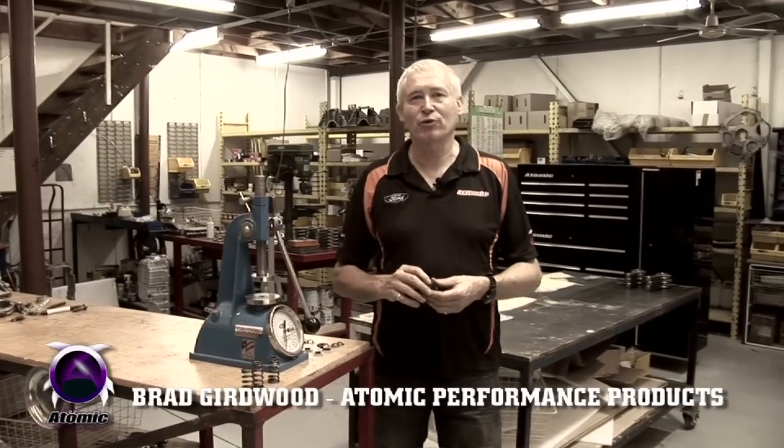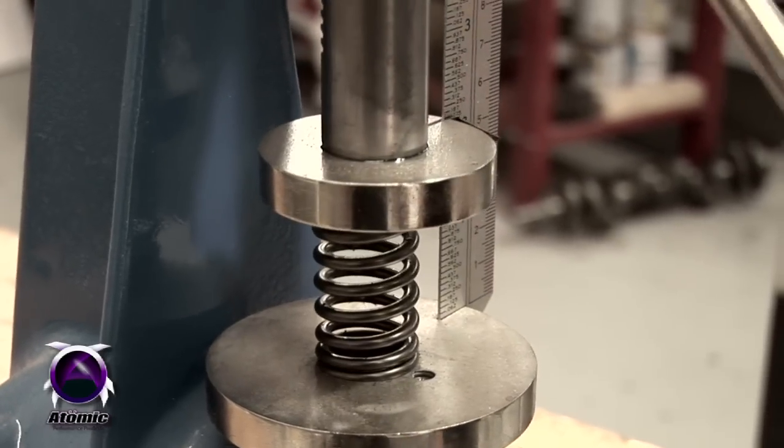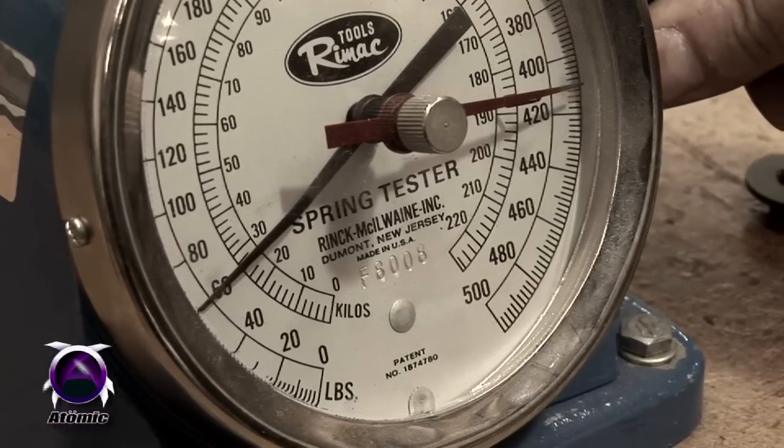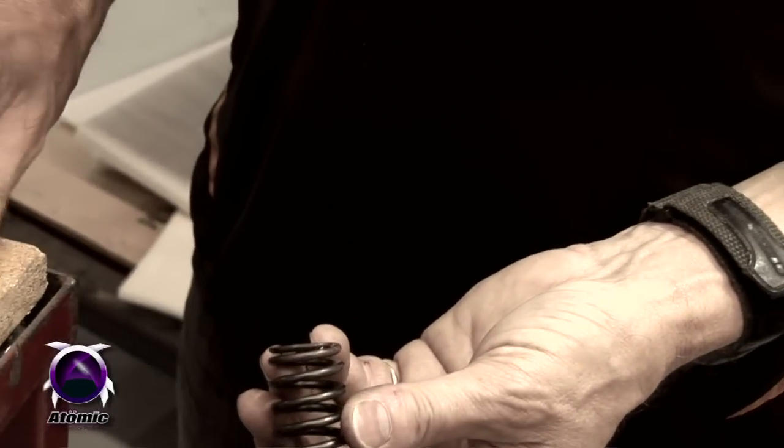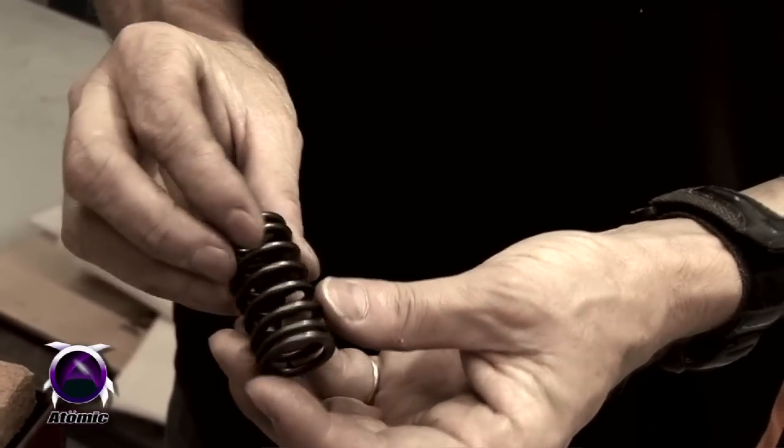At Atomic, we specialize in the Ford XR6 turbocharged double overhead cam engine. One of the major problems these engines face in their standard form is the valve springs. The original springs are quite weak — they've only got about 55 to 60 pounds of pressure on the seat, and as soon as you put a little bit of boost pressure into the engine, it pushes the inlet valves open and you have misfires, performance is lost, etc.